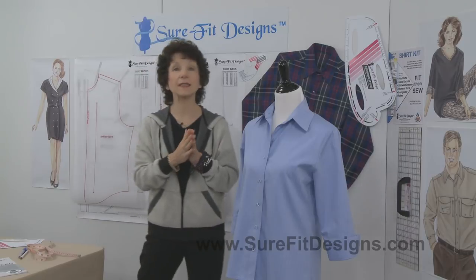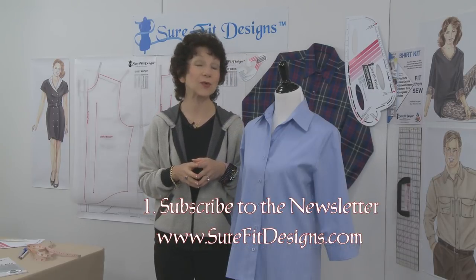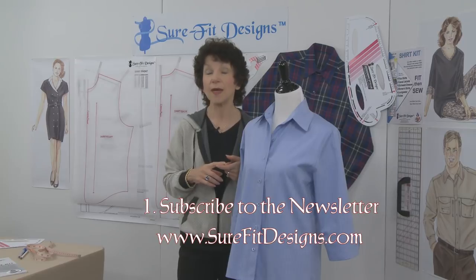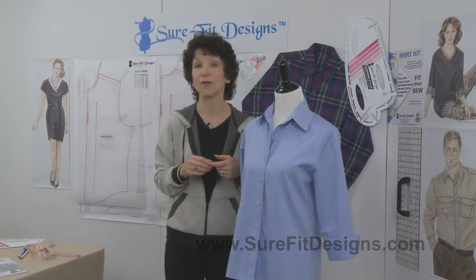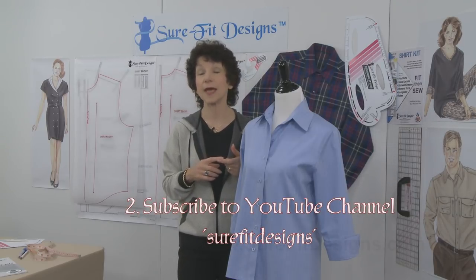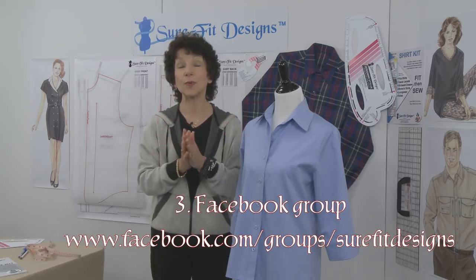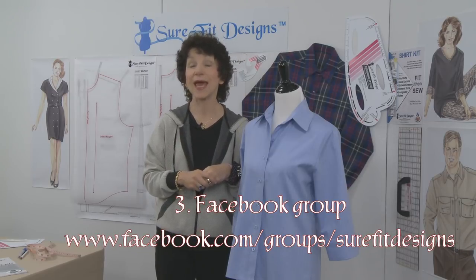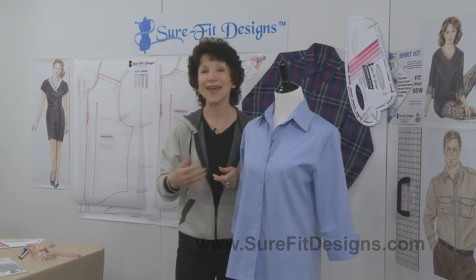You can see there's lots of flexibility with this Shirt Kit. I'd invite you to join our Sure-Fit Designs community in three easy steps: First, join our newsletter at surefitdesigns.com to stay updated on website news and classes. Second, like and subscribe to our YouTube channel, Sure-Fit Designs. Third, if you're on Facebook, join our private international group of like-minded seamstresses at facebook.com/groups/SureFitDesigns — where we share ideas, projects, and questions. Thanks so much for watching.